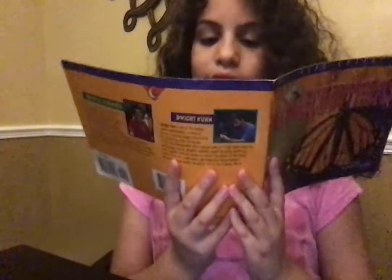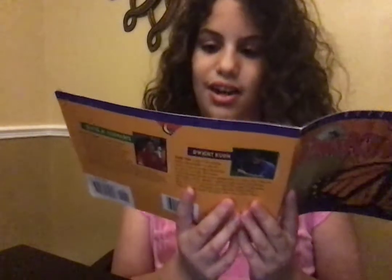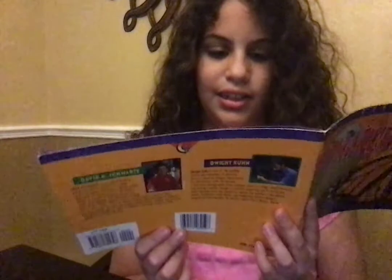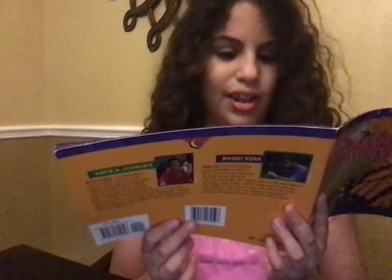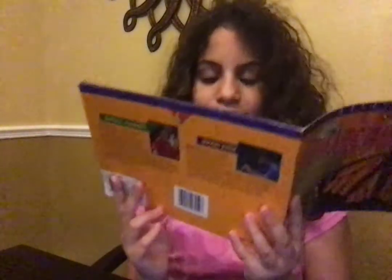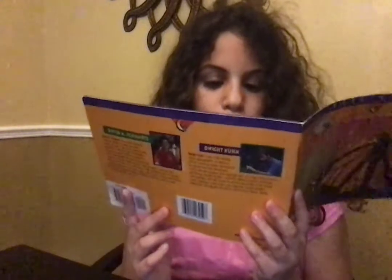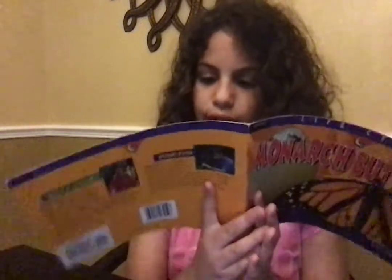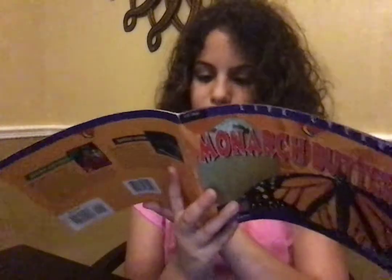The caterpillar eats and grows until it can no longer fit inside its tight skin. It must bolt or shed its skin. It leaves its old skin behind and crawls away in a new, looser skin. The caterpillar will mulch four or five times in about two weeks.